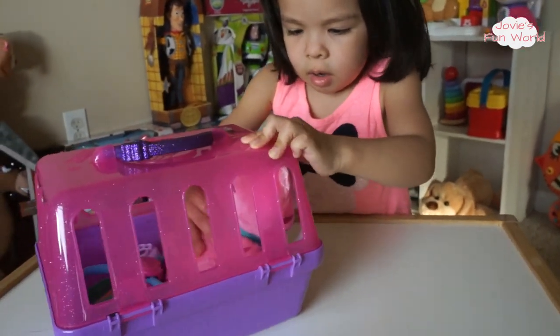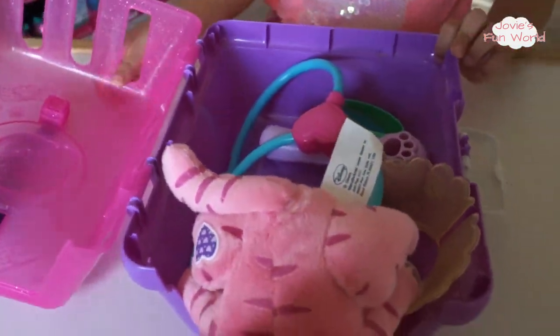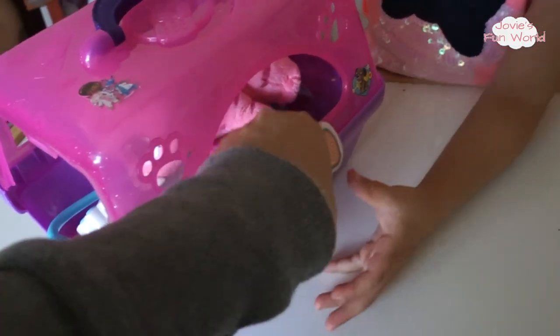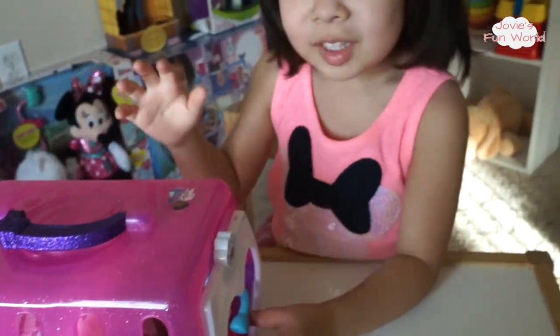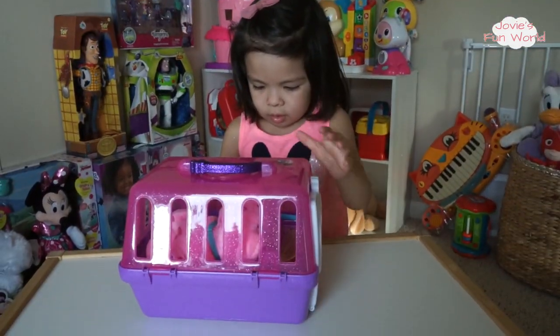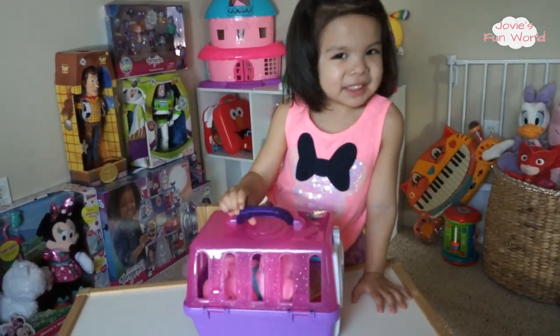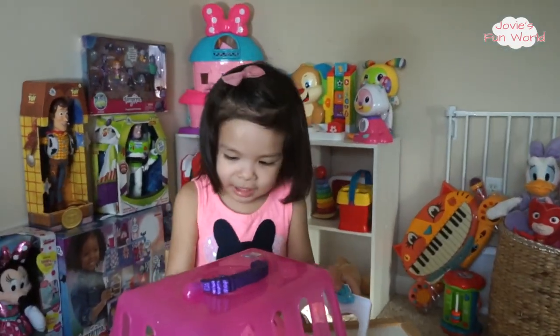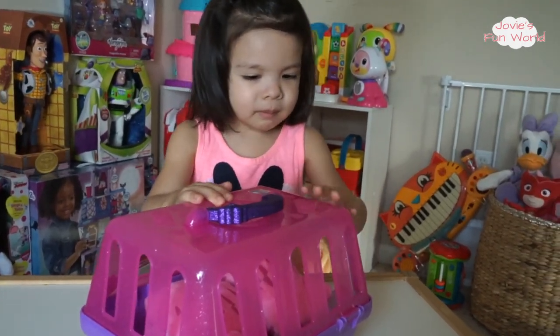Do you like it, Jovi? So cute, right! Right here on the side there's a little knob so you can actually open it and close it like that. Let's say goodnight to the cat — goodnight, cat! We love the new toy. Say thank you for watching! Bye! The cats go sleeping, Mommy.